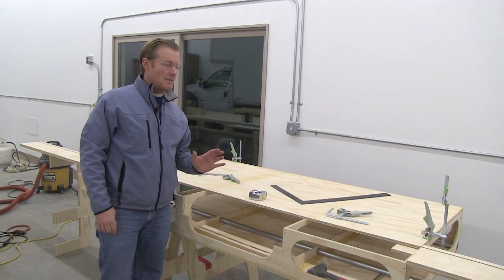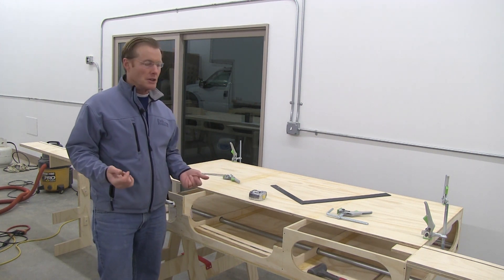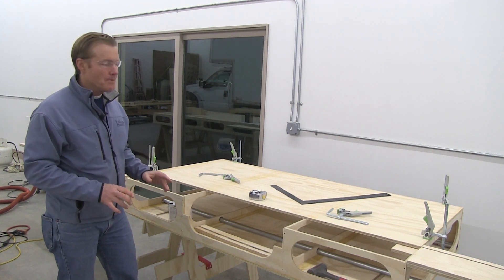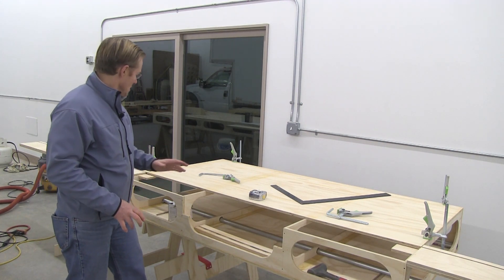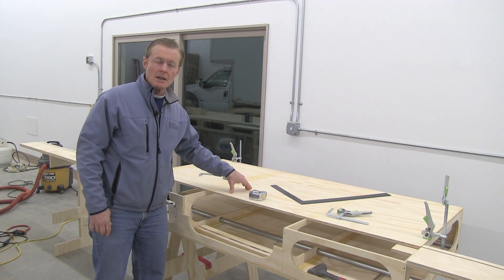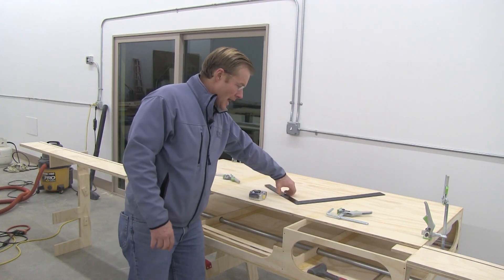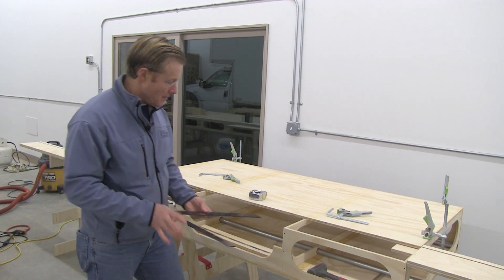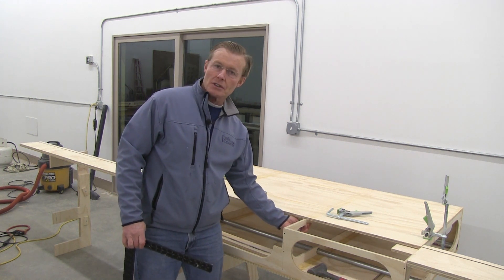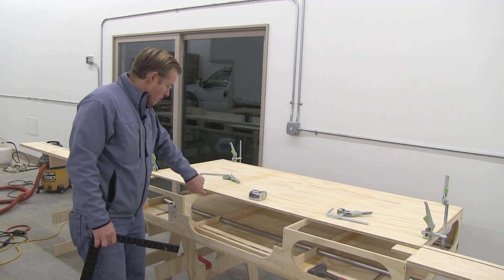Even though I have the dimensions and could pre-cut everything, when cutting things in the field I'm depending on my ability to measure. So when I put something like this together I take a few extra steps and do a little pre-assembly to get things lined up just right. I have the main part of the top on and I need to cut out a section where the miter saw is going to go. I have it clamped how it's going to be attached, I've checked my dimensions, and checked for square because these are thin and easily bent. So I've got them square and parallel to the outside with marks.